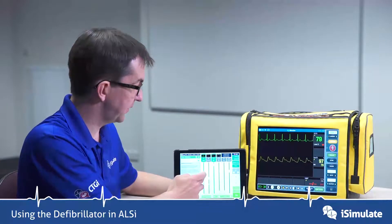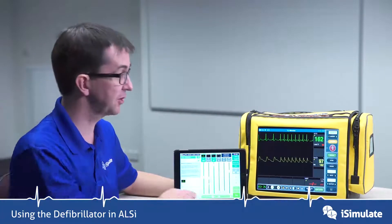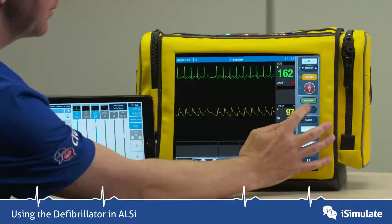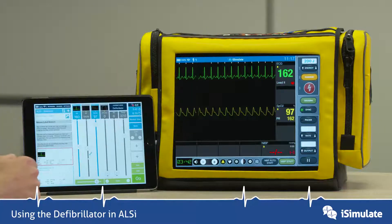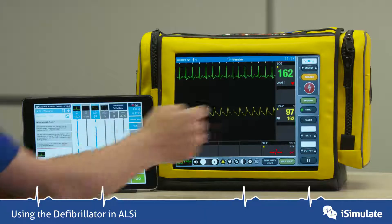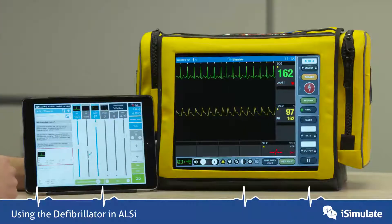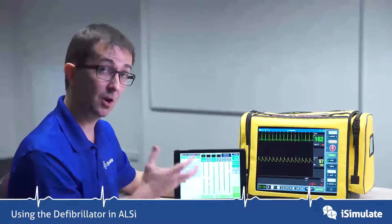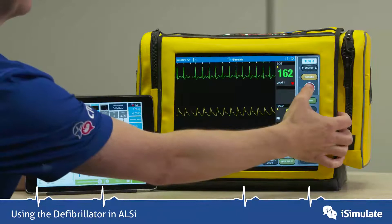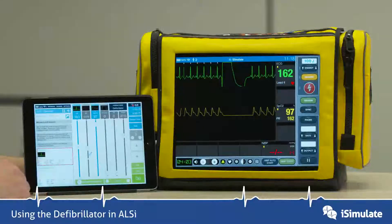Let's put the heart rate up, and we can now show the sync function. You can press sync, and you can see these little white markers appear to show where the shock is going to occur. We can reduce the energy down, press charge, and to administer a synchronized shock, we need to press and hold the shock button. And the shock is delivered.